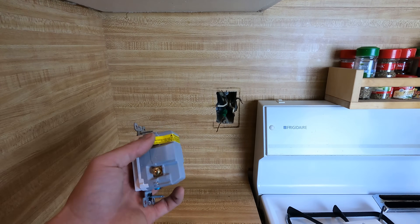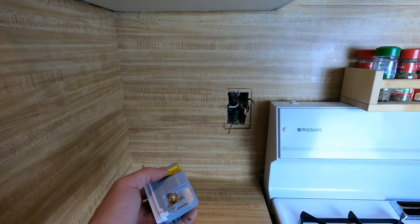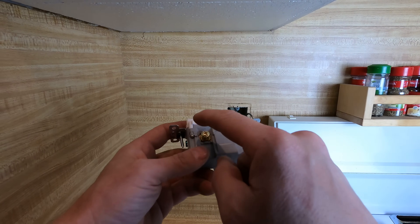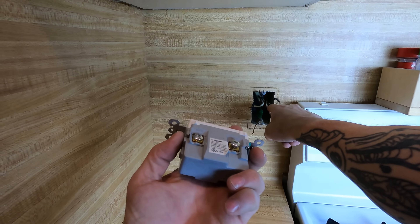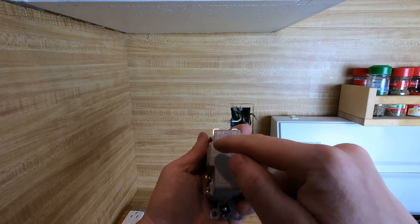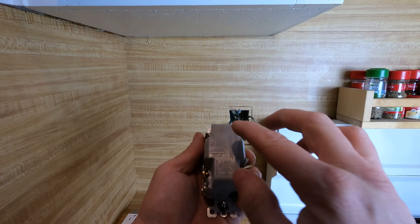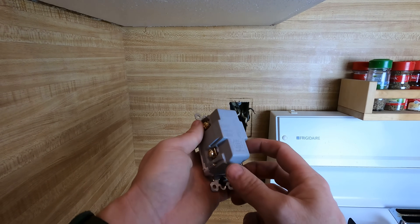Now we've got to put the device on. We've got our ground, our home runs are going to be our line side, and the other two are going to be our load side feeding the rest of the receptacles. I'm going to take this sticker off. It says 'hot line, hot load' — your black wires are your hot line and hot load, and then you've got white line and white load. On the back it usually says load and line as well. GFCIs have to have some sort of line and load identification.